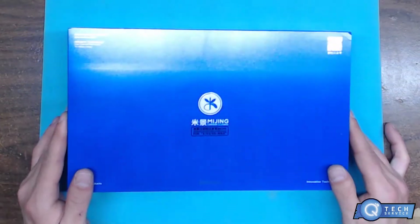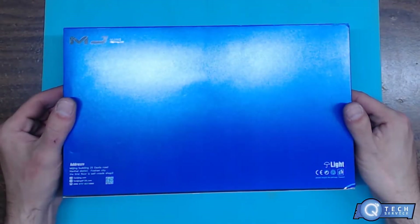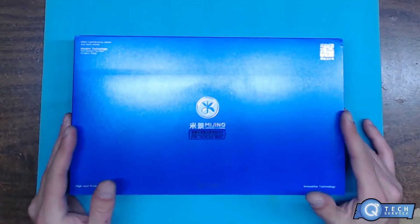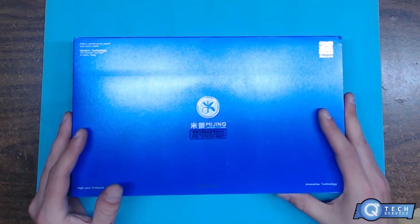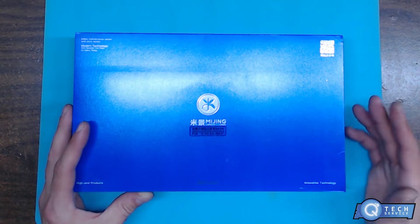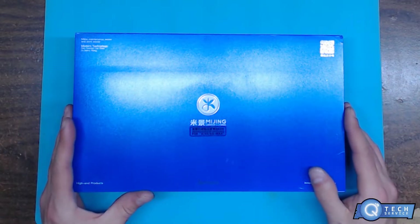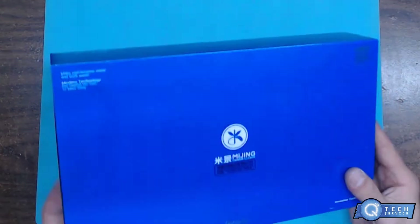It feels pretty beefy. It's a nice packaging. So I'm kind of curious to check out the tools and the quality of this company. I ordered this one from Union Repair. I've seen this — I think Jason did a video, STS did it too. It was pretty interesting, caught my eye. So I ended up ordering one myself from there. Let's get on with the unboxing.